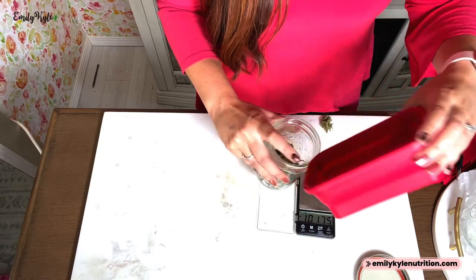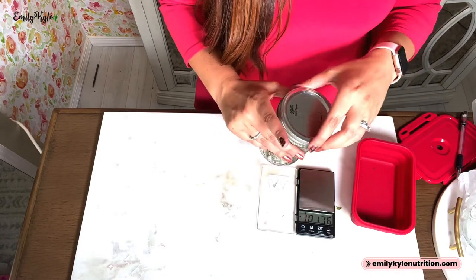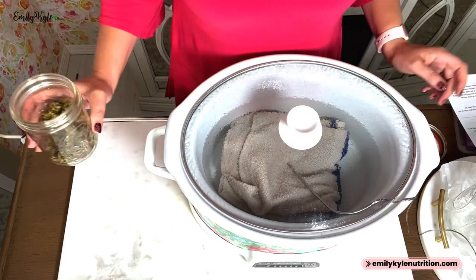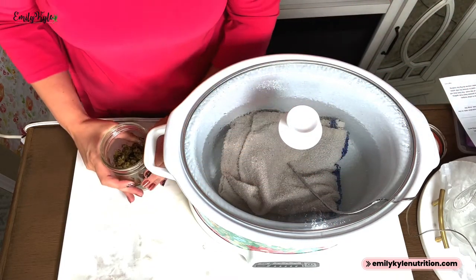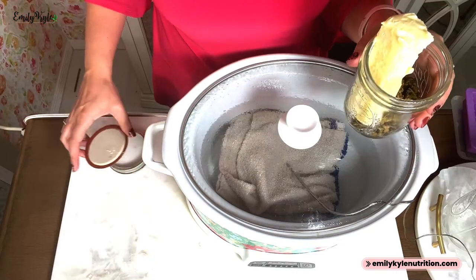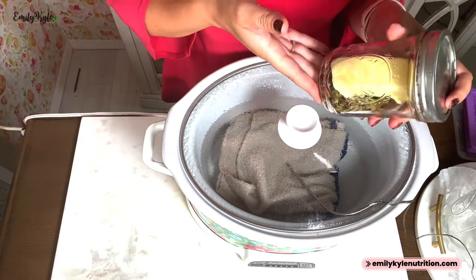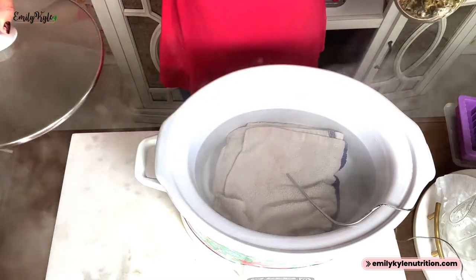Decarboxylation is a simple process that helps convert our THCA or CBDA into the active forms of CBD and THC. If you skip this process, you might not feel the intoxicating effects of cannabis, so you don't want to skip it. Gently add the lid and place this jar in the oven at 240 degrees — 40 minutes for THC flower, and 90 minutes for CBD flower. Once the decarb process is complete, you can see the flower is a nice toasty brown. Next, add your butter, oil, ghee, or clarified butter right inside the jar.